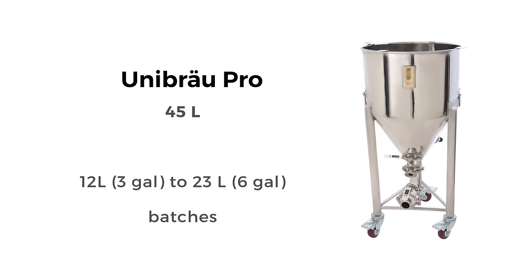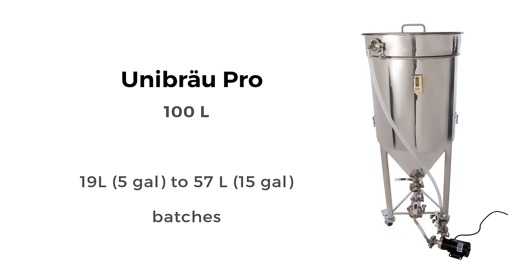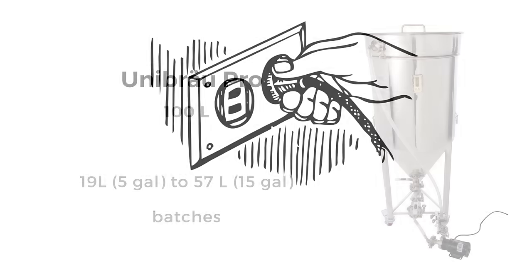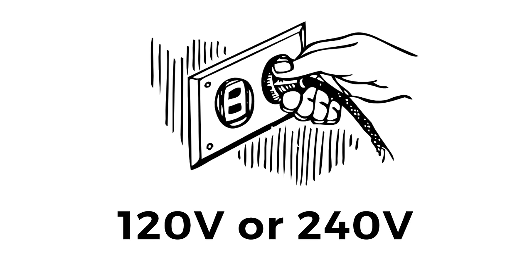It has a 45 liter capacity to make approximately 23 liters or 6 gallons at a time. Our 100 liter system can make approximately 57 liters or 15 gallons. The Unibrew Pro is powered by electricity, and our 45 liter model's flexible design allows you to brew indoors with standard 120 or 240 volts of power.